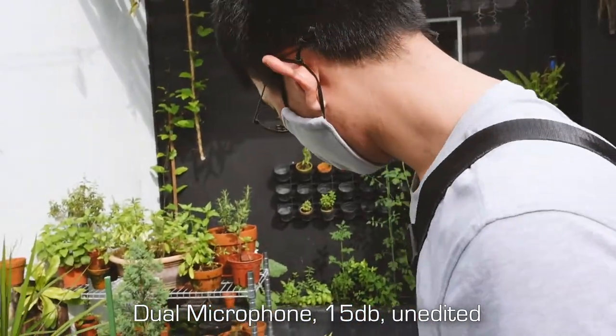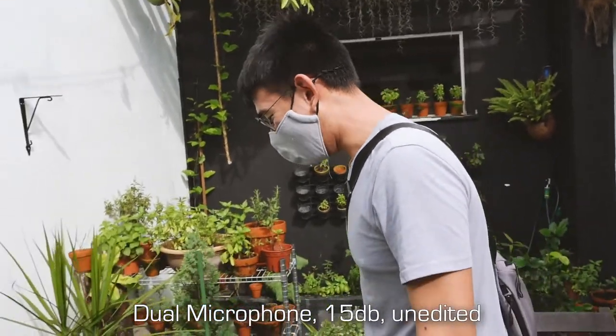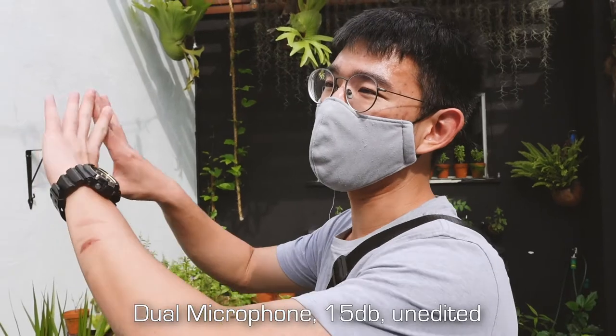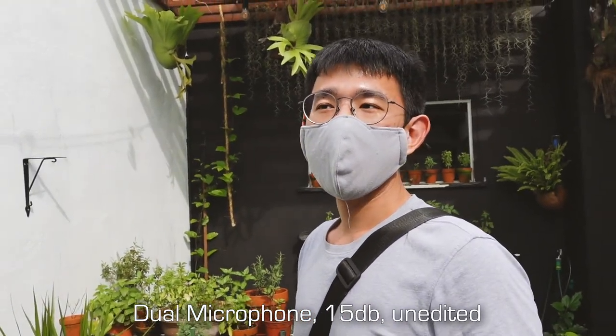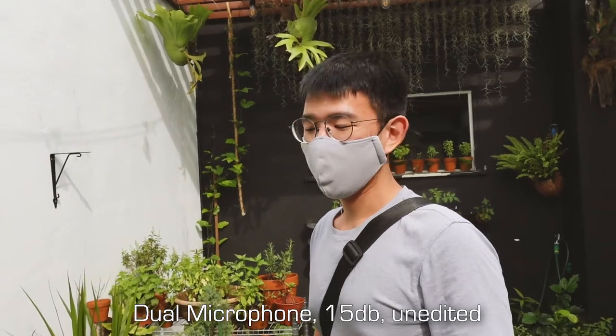Do you generally have plants? You come to my house it's like a forest — I'm not even kidding. My dad actually built out fences to keep the snakes out. So you have snakes in your garden? It used to be. Oh wow, okay that's scary. That was really interesting.